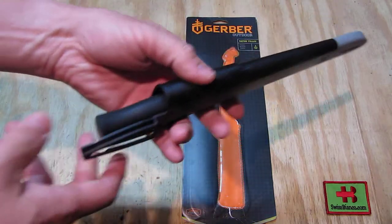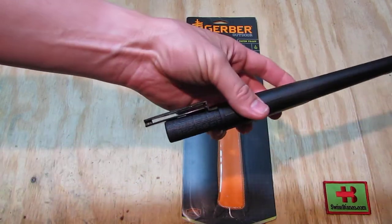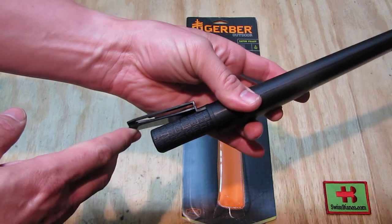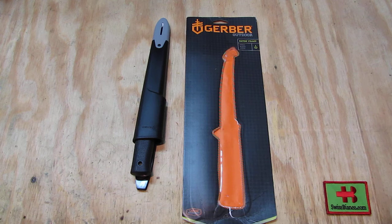Also, with the lanyard hole, you can put on a lanyard if you want. What I am going to do is put on a bright color — neon orange or neon red paracord — so we can see where the knife is for cleaning and all that.